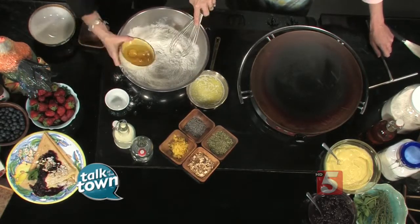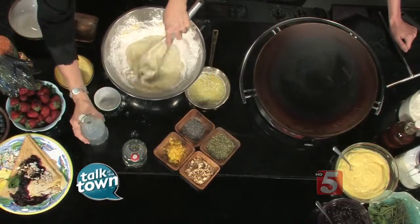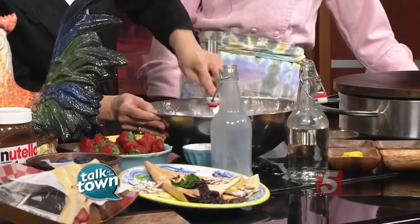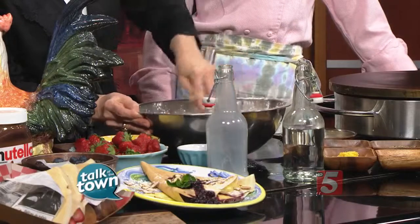We can throw in our eggs and then a little bit of milk. I studied abroad in the south of France, where I first had my first crepe, and then after that I studied under a Michelin star chef in Savannah, Georgia. He was from Brittany, France, so where crepes originated, so I really learned a lot there.